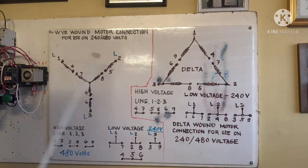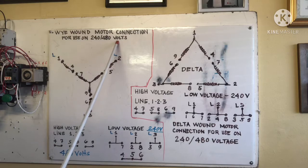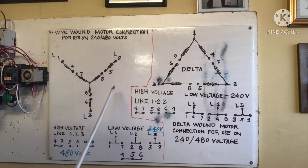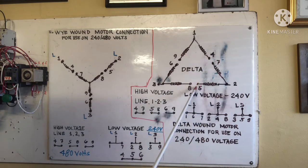This is our Y1 motor connection, for use on 240 or 480 volts. We have nine leads: one, two, three, four, five, six, seven, eight, nine. Delta also has nine leads — one, two, three, four, five, six, seven, eight, nine.